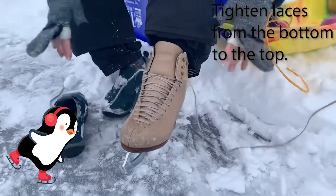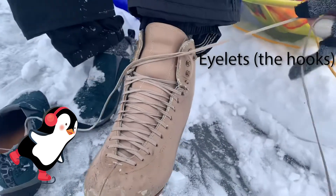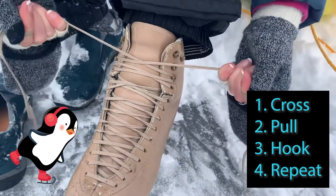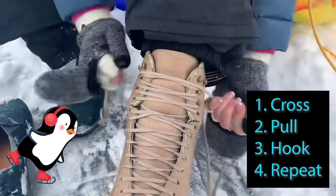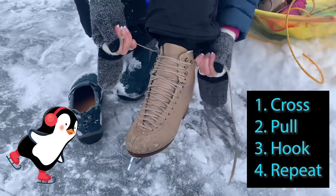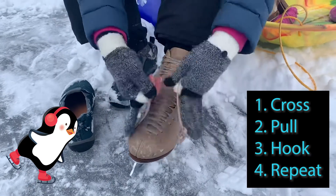And then when you get up to the part that has the eyelets — these are called the eyelets — you want to cross, pull, and hook on each side. Then repeat: cross, pull, hook. Cross, pull, hook. Cross, pull, hook.